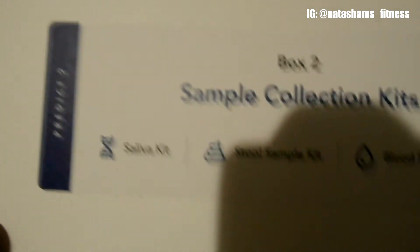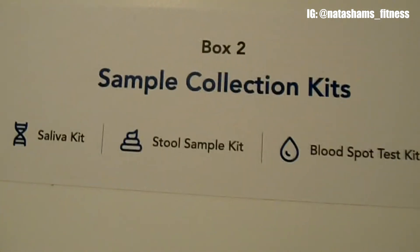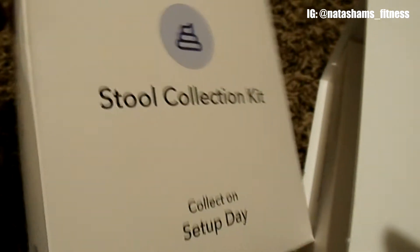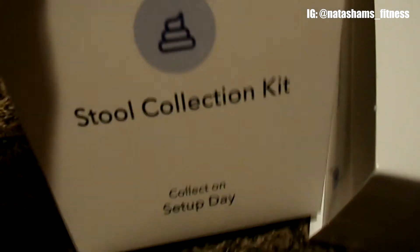Here is box number 2: sample collection kits — saliva, stool, and blood spot test kit. So let's see. We have the stool collection kit. Here's what's on the inside. I'm not going to pull it all out because it's a bunch of tiny things and that's too much of a hassle. But yeah, that's what that's for. This one will probably be the gross one, but we'll do it in the name of science.